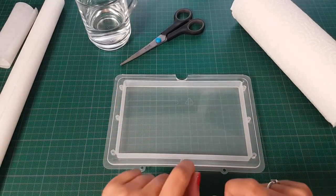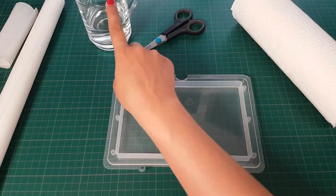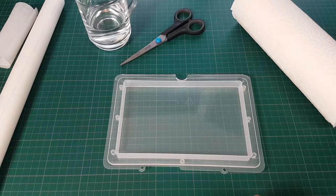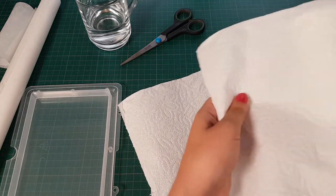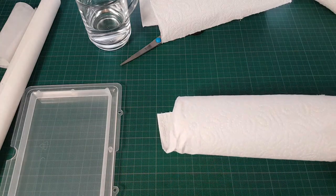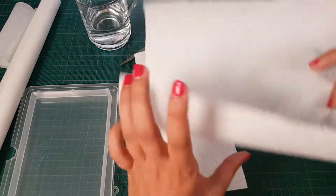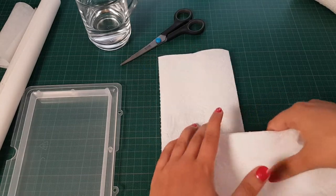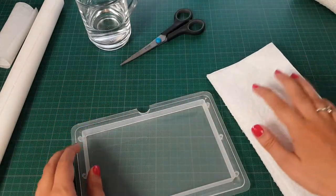So I have everything here that I will need to make the wet palette: the wet palette, paper towel, scissors, and a glass with some regular tap water. The baking paper — I already made a smaller piece of that to use immediately. So first I'll start by getting two pieces of paper towel. The paper towel is pretty big so I'm going to fold it in half to see if it fits the wet palette better. The palette is still too big so I'm actually going to cut the paper towel.